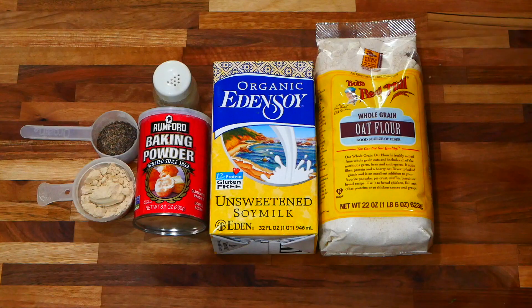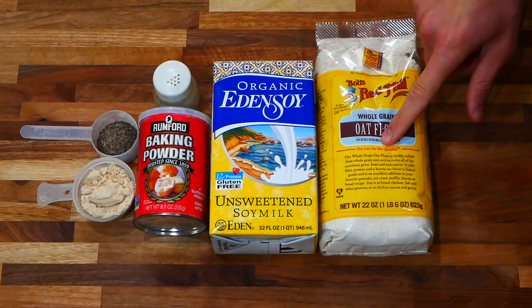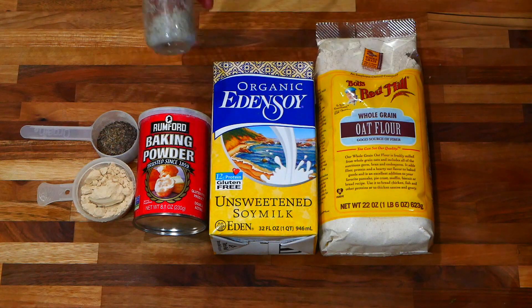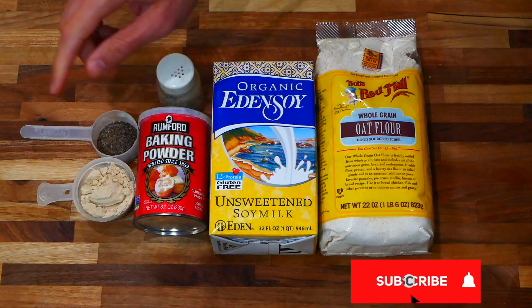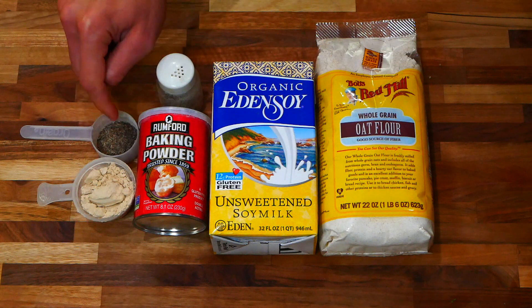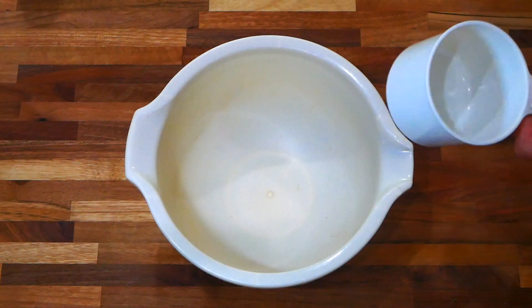Getting started with these gluten-free vegan high-protein pancakes, you're going to need oat flour, plant milk of your choice — I'm using soy milk — some salt, baking powder, protein powder (which is optional unless you want to make them high-protein), and also some ground chia seed mixed with a little bit of sugar.